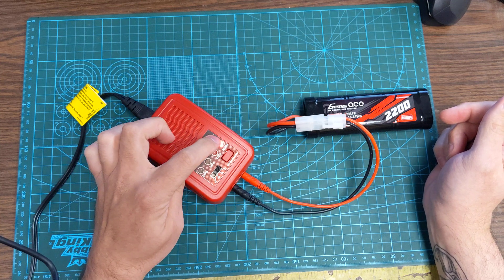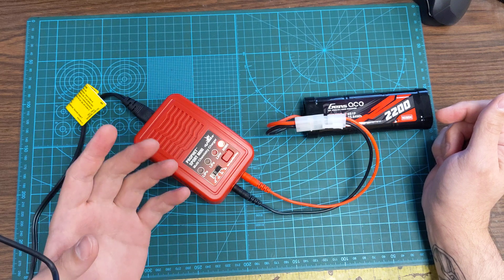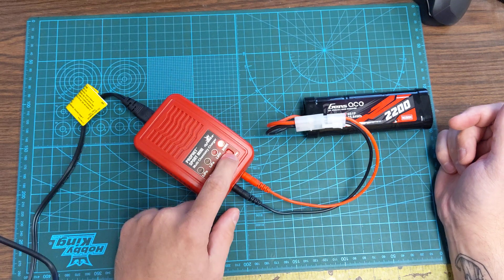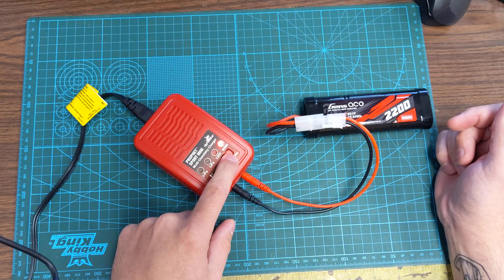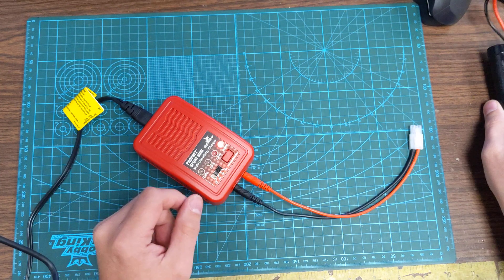It's going to start charging the battery. A solid red light means it's at a lower state of charge. It will then turn to flashing red, flashing yellow, flashing green, and then solid green — and then it's done charging. Press and hold the charge button again to stop the charge cycle, disconnect your battery, and you're good to go.